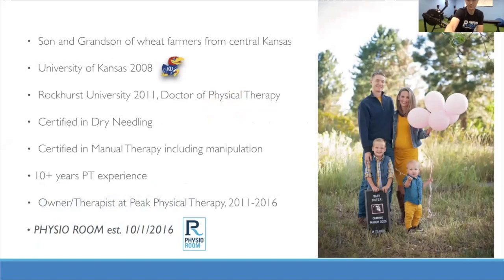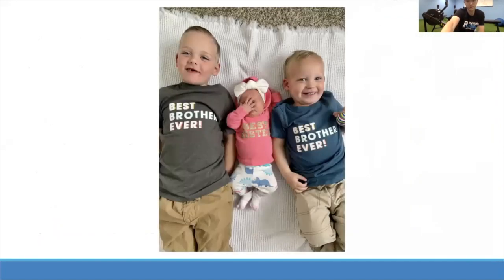This is my wife and my two little boys. We actually just had a little girl about a week ago, and that's her — that's kind of how she feels about her brothers right now.